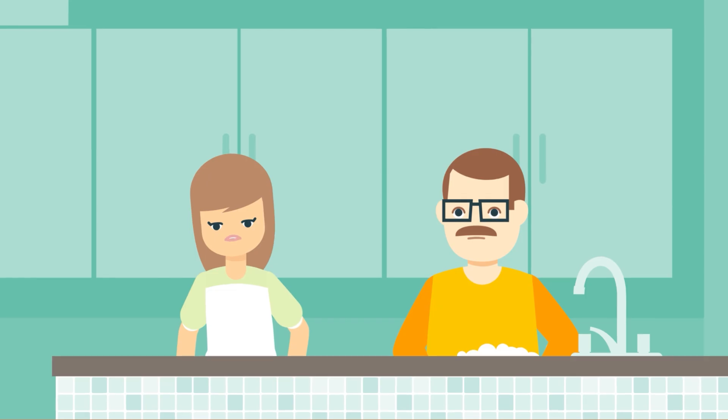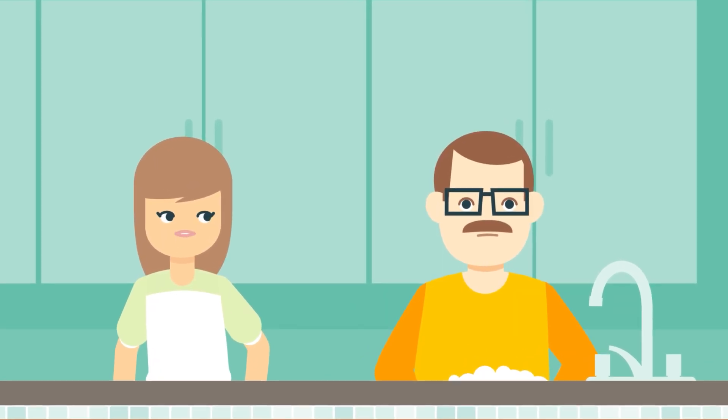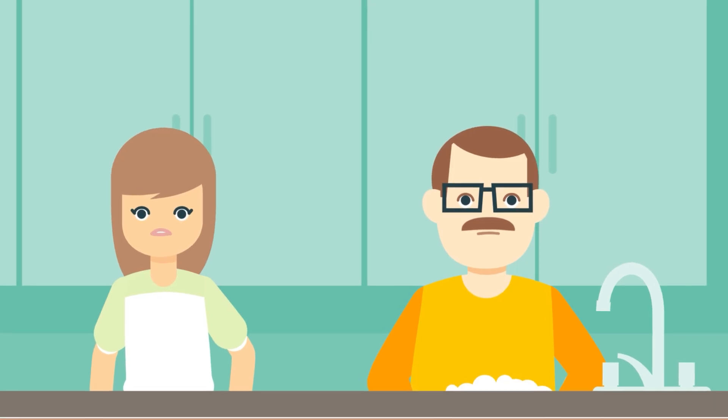Mark gets a lot of stomach aches, too. The other day he went to the bathroom after dinner, and it sounded like he was trying to vomit. Something just isn't right.